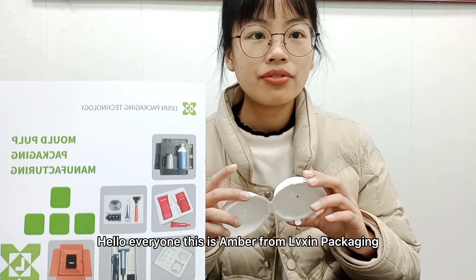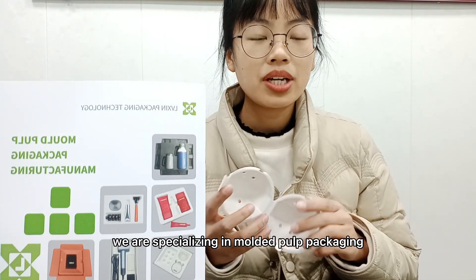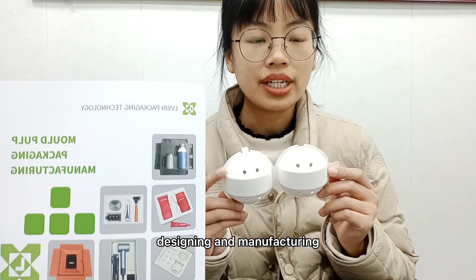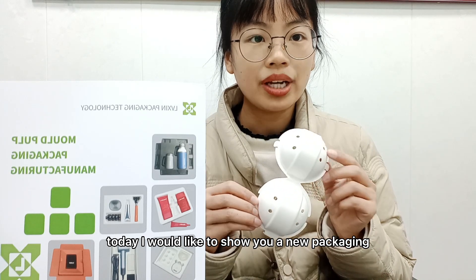Hello everyone, this is Amber from V-SIM Packaging. We are specializing in mold pulp packaging design and manufacturing. Today I would like to show you a new packaging.